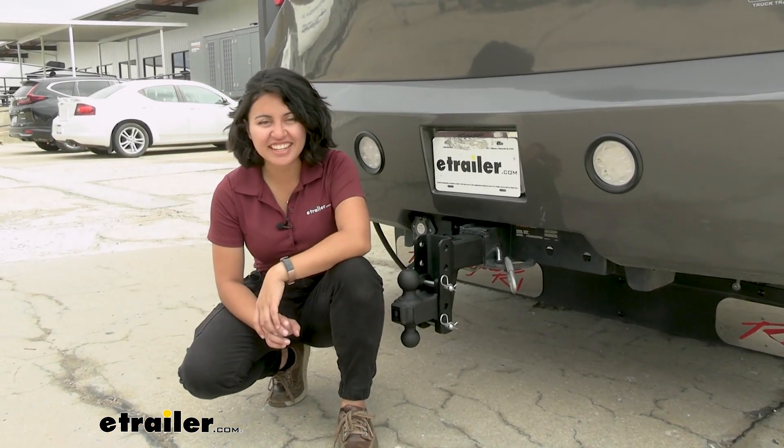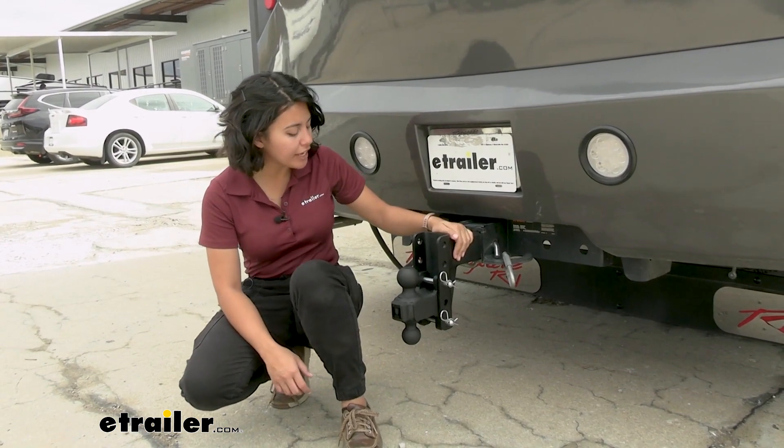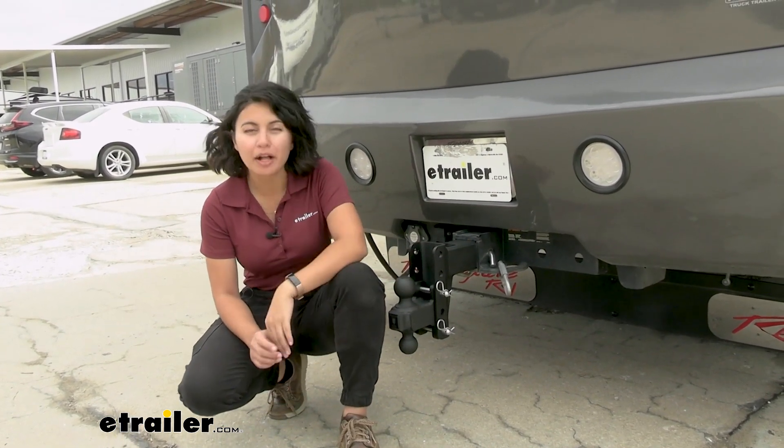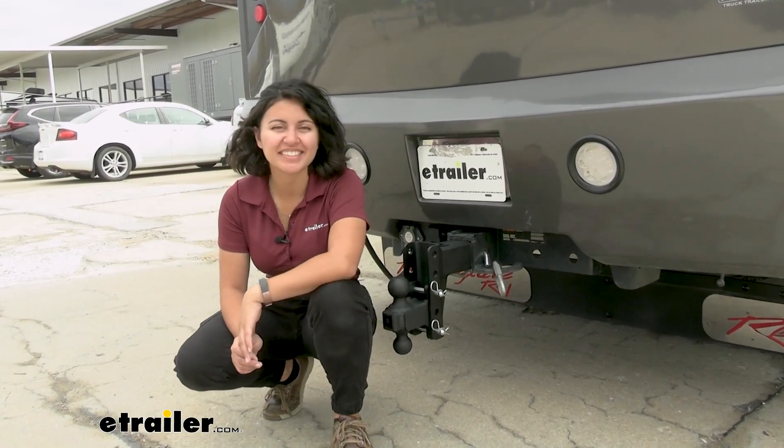Hey everyone, it's Evangeline here at eTrailer, and today we'll be taking a look at our Bulletproof Hitches 2-ball adjustable ball mount with a maximum capacity of 36,000 pounds.